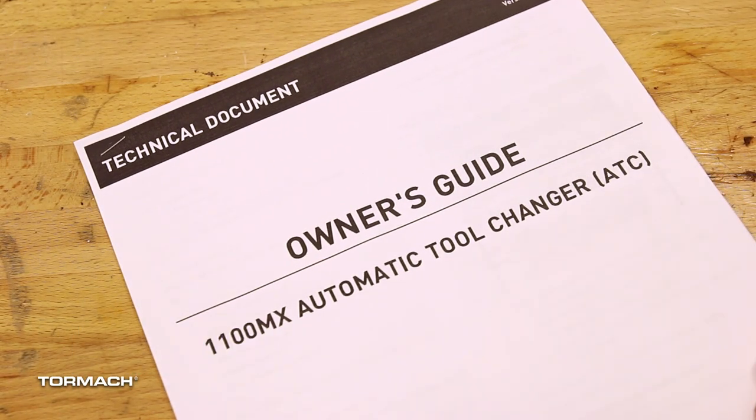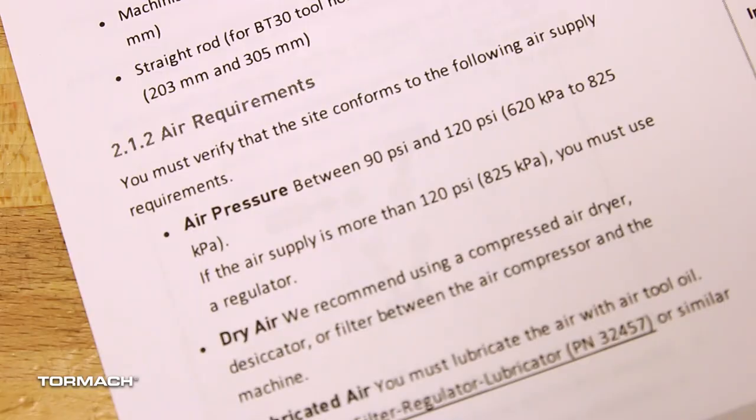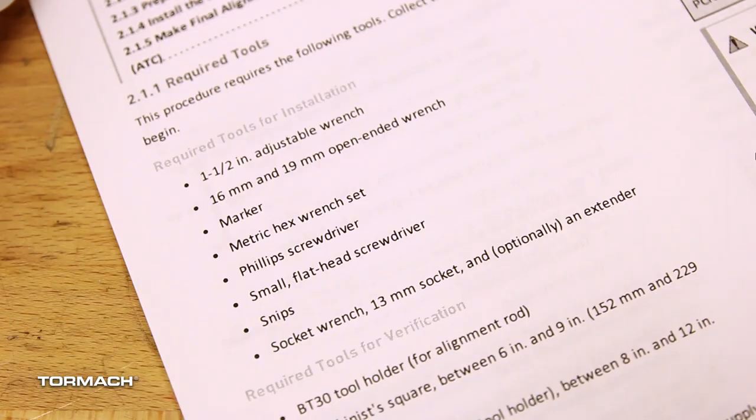Please read the operator manual that came with your product for all the warnings, cautions, the safety overview, air requirements, and the tools required for this installation.